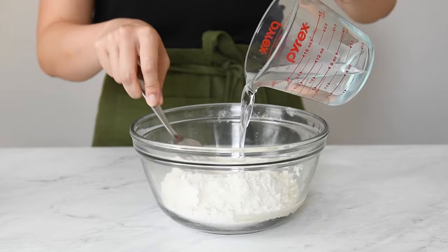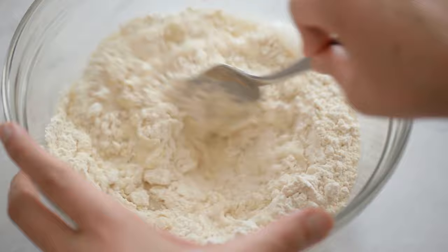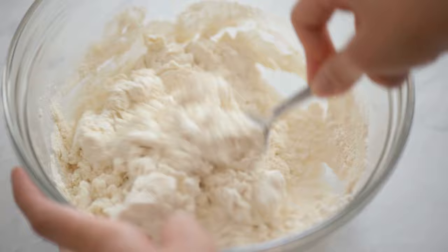I typically don't use boiling hot water because it'll be more difficult to handle when I'm mixing the dough by hand. Also, I think the boiling hot water relaxes the dough too much. Stir the water and flour together until all the water is absorbed into the flour.